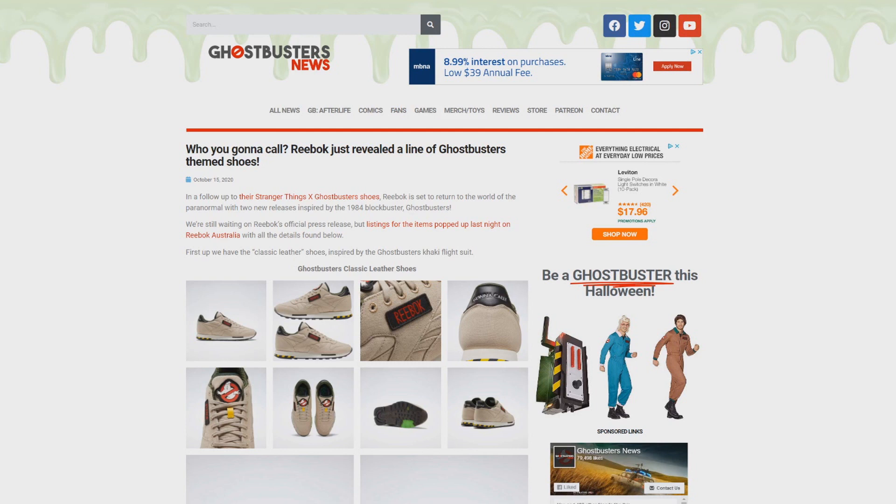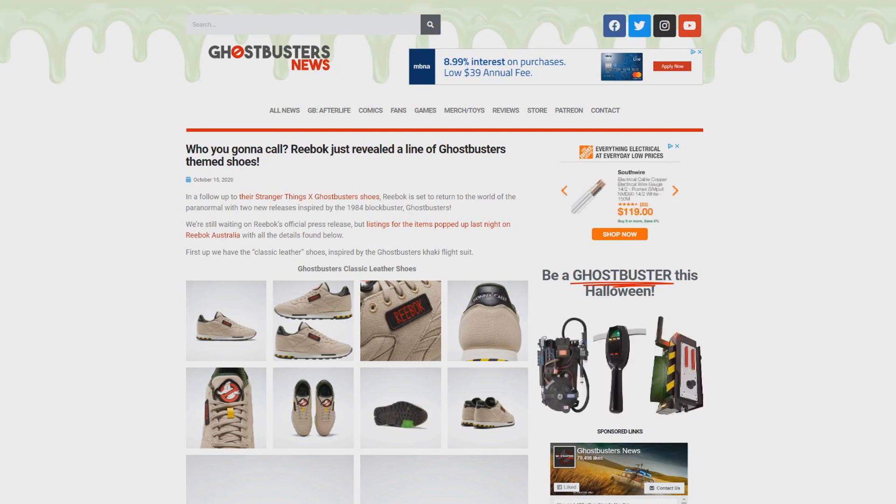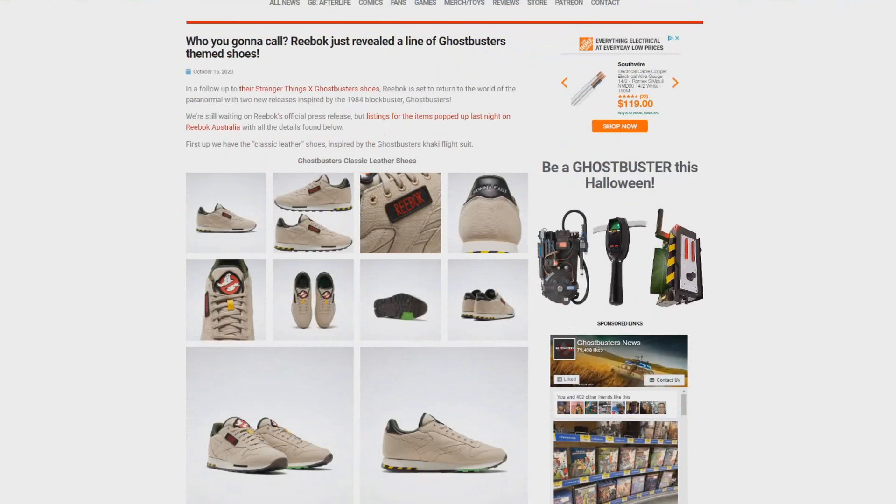Just last week, we featured this article showcasing Reebok's upcoming Ghostbusters line, and there are two different styles that Reebok is getting ready to release.